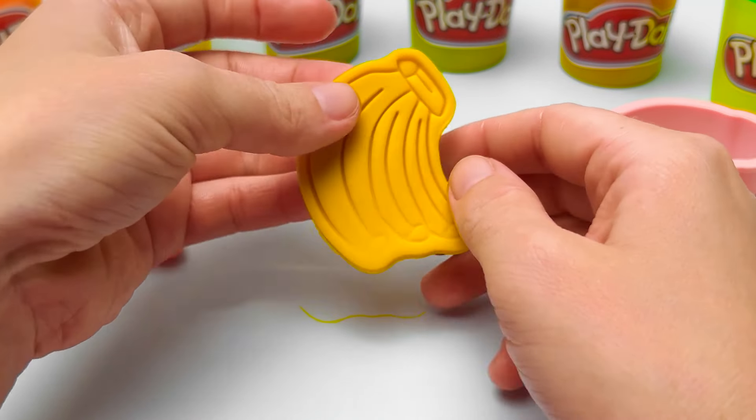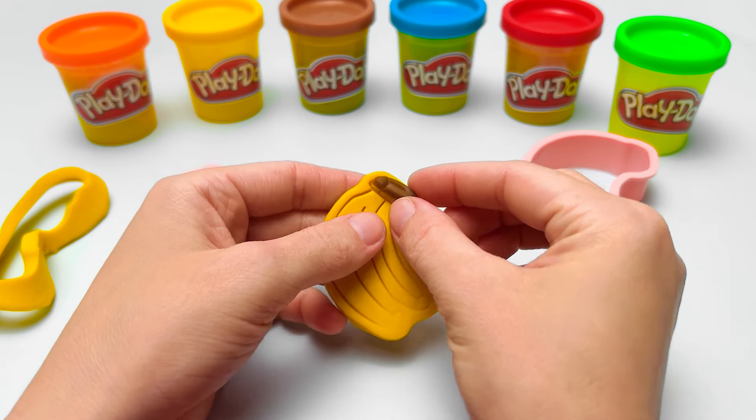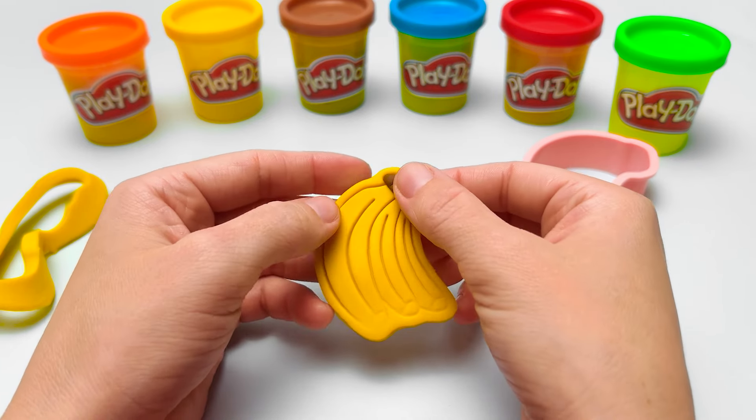The outside of the banana is called a peel, and the top part is called a stem. It's usually a darker color — I'd say brown or even black.